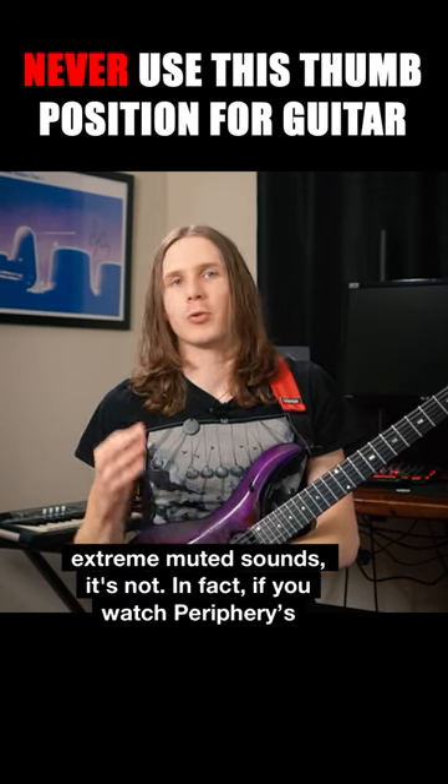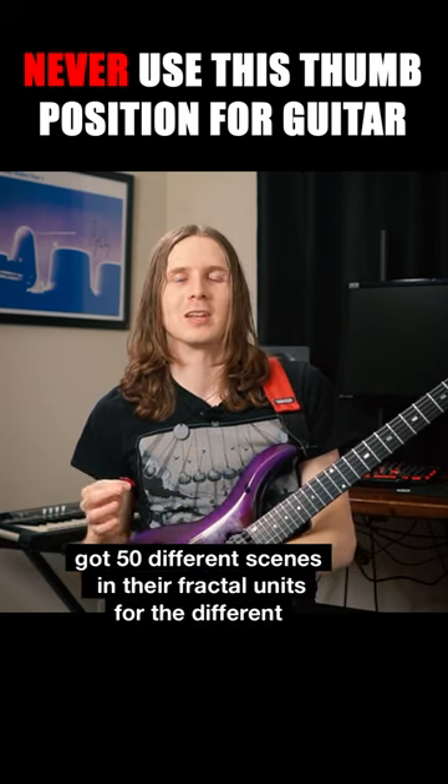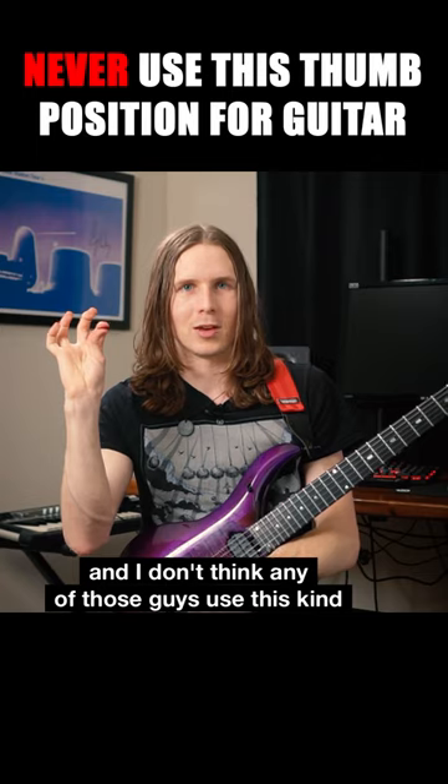In fact, if you watch Periphery's latest documentary, they're using — I think they said three gates — and they've got 50 different scenes in their fractal units for the different types of gates that they're using, and I don't think any of those guys use this kind of playing position.